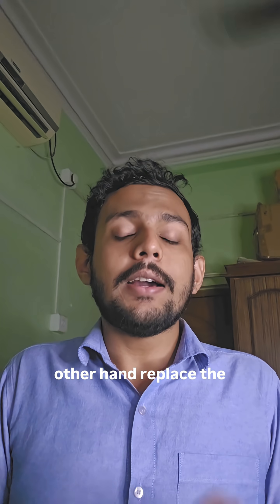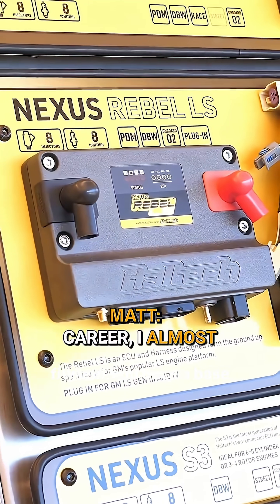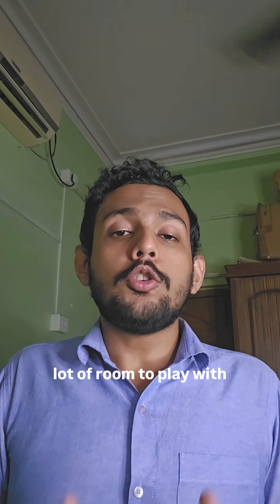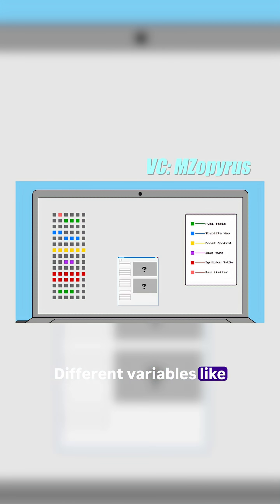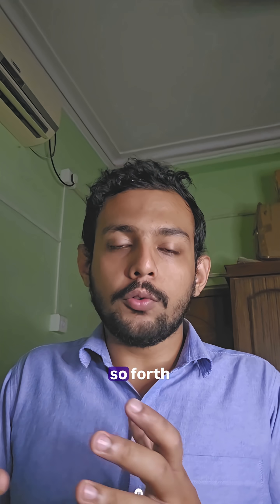Standalone ECUs, on the other hand, replace the factory ECU. They are a plug-and-play fitment, and once a base map is loaded, there is a lot of room to play with different variables, like the ignition timing, the fueling, the volumetric efficiency, and so on and so forth.